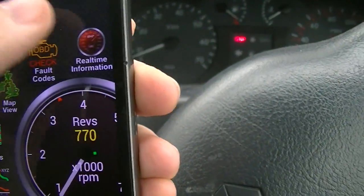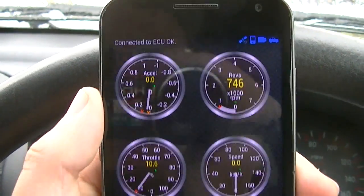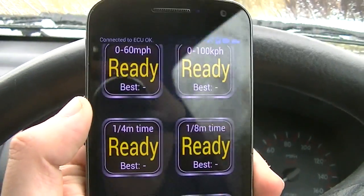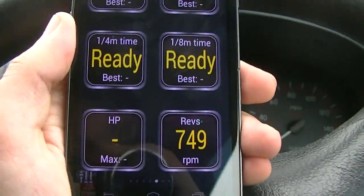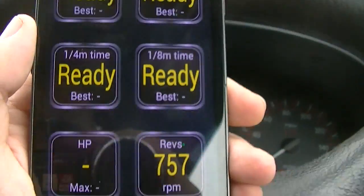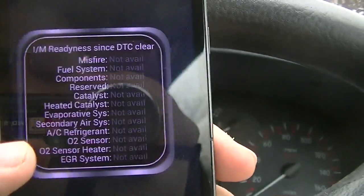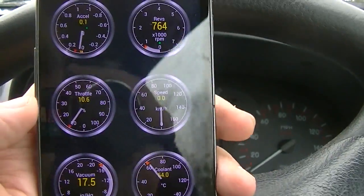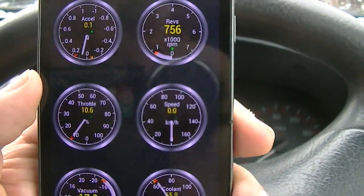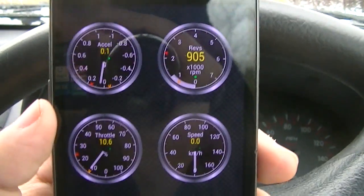You'll see there are a lot more dials here — you can really dig deep into what's happening. You've got lap times, naught to sixty, and you can see the horsepower of your car as you move along. There are lots of different ways to display these too. All of these widgets can be shown as dials, graphs, or other formats. A lot of things here are mostly designed for mechanics, but you really do get that real-time analysis of everything happening in the car — as I rev it, you can see a lot of the dials changing.